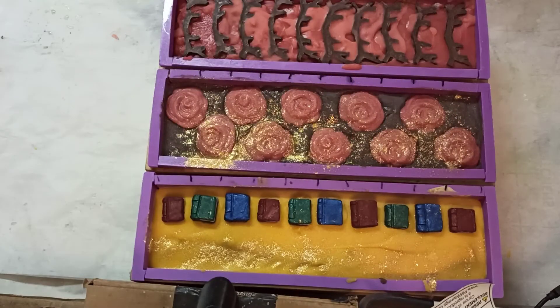Well, one of my cameras died so I'm on my main camera right now. I'm gonna set this last soap aside and I will be back tomorrow to do the cut. I'm back — it's the next day and we're gonna cut our lovely soaps.